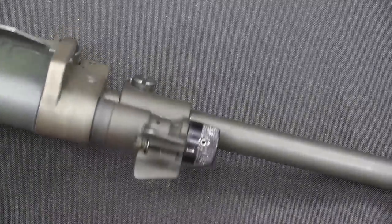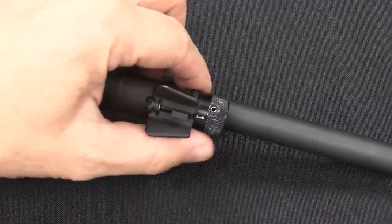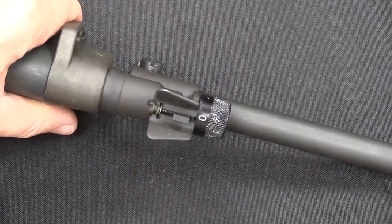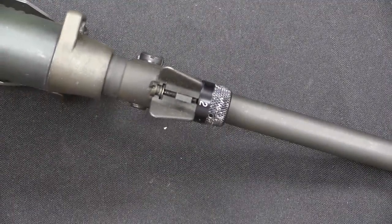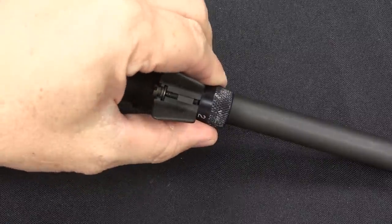This is gas piston operated, and we have an adjustable gas block at the front. Setting one is for standard use; zero cuts off the gas system entirely for using rifle grenades; and two is for use when the rifle is excessively dirty or when you need more gas in the system.